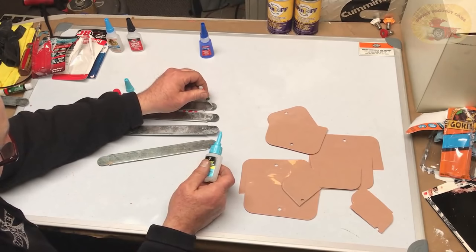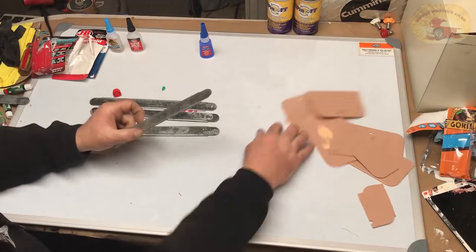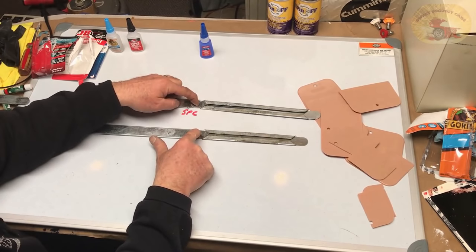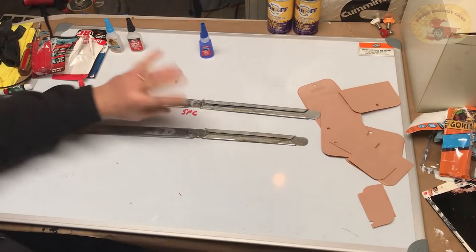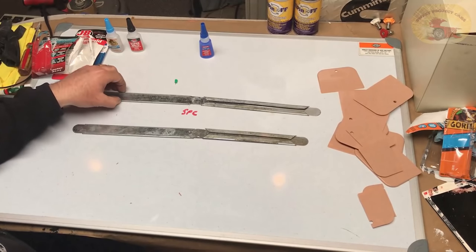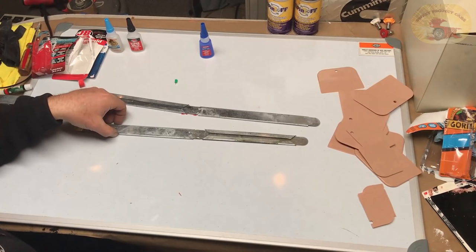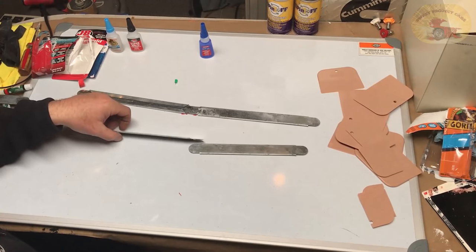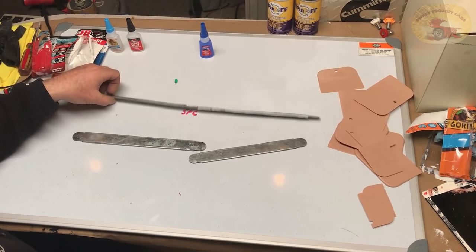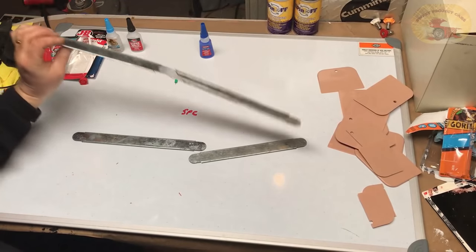One drop of Crazy Glue right there, one drop of DAP Rapid Fuse right there. We'll press down on each one of them, roll it over — that's all we're going to do — and see which one grabbed. Crazy Glue first — it grabbed. DAP Rapid Fuse — nothing. Let's do the Crazy Glue again. Well, now you know why they call it Crazy Glue!